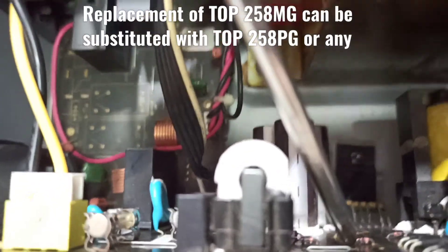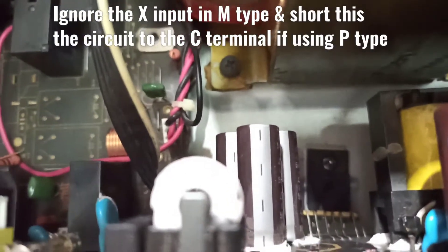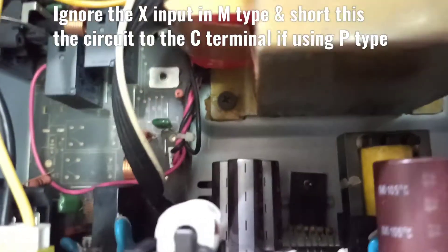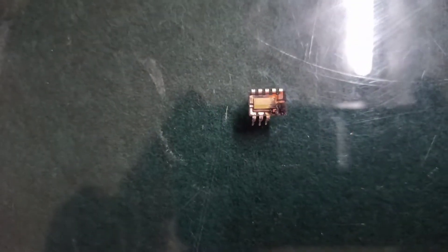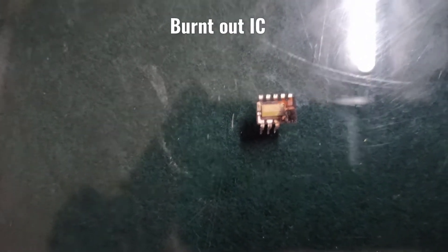There is an IC which is the driver — an integrated AC-DC converter, the TOP258MG. You can also find the Schottky diode. In most cases the IC has burned, and in this case the IC has also burnt.